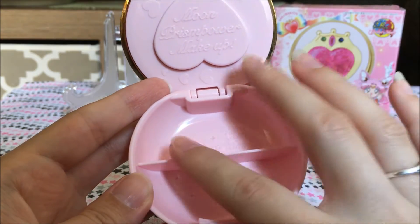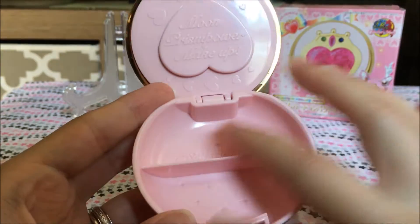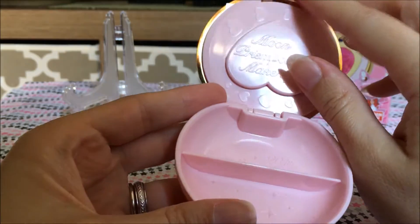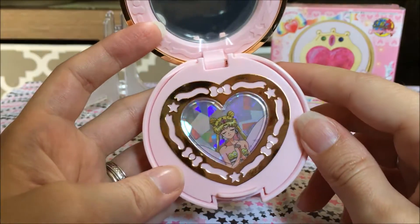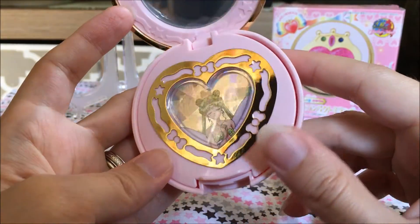These are made to store jewelry or candy or anything small. You have some options if you want to actually use them. I don't ever plan to — they're basically just for display, because I really love the compacts. Of all the things coming out for Sailor Moon, I always try to get these because they're always really gorgeous.